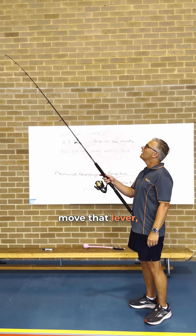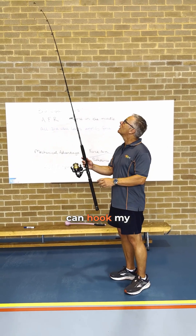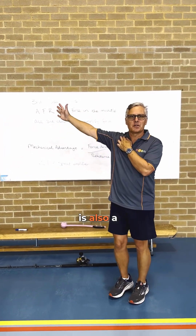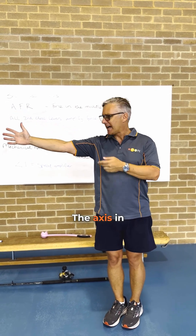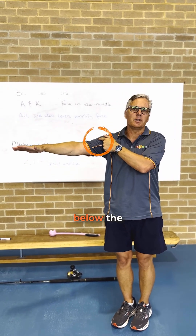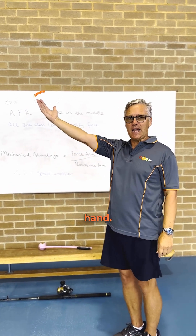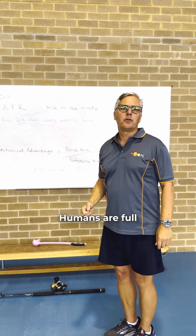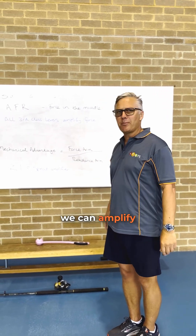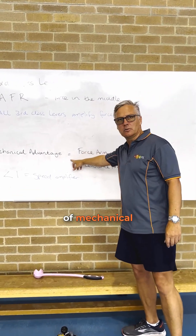When I move that lever, it moves a long way and that amplifies speed, which means I can hook my fish. My arm is also a third class lever — the axis is my shoulder, the force is the muscle directly below the shoulder that moves it, and the resistance is my hand. Humans are full of third class levers; we are an animal built for speed.